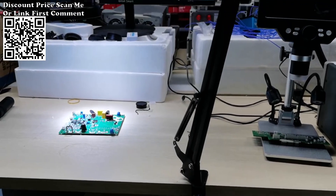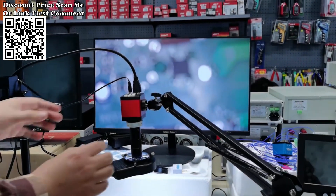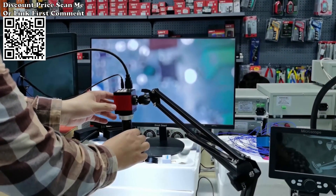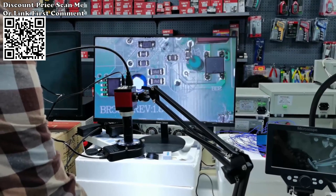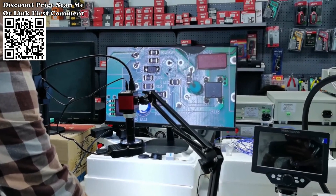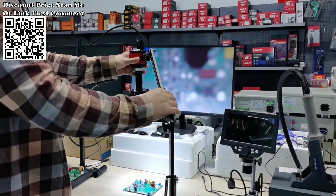4K electronic digital microscope for soldering — microscope set with 1080p HDMI and USB industrial camera, 150x lens, fold bracket, remote HD. The bracket can be rotated and lifted to suit your needs, while the lens supports 1 to 150x. It can definitely be a fine helper for your daily work, QC inspection, and education purposes.